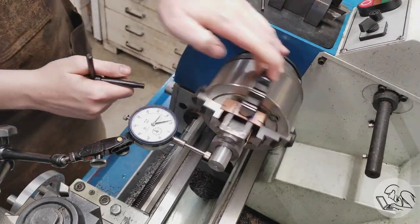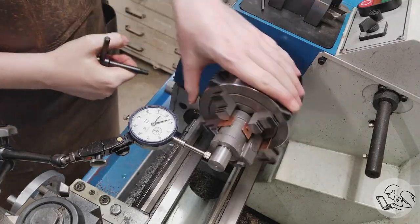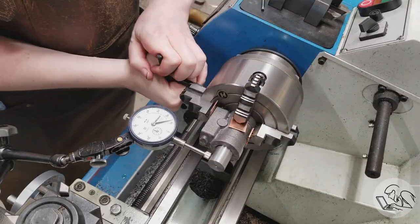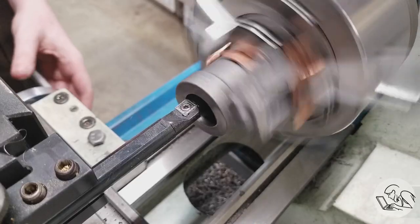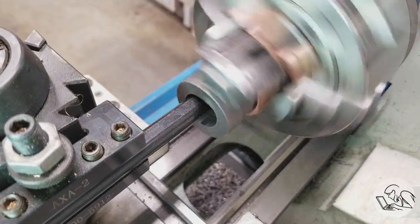I'm also setting some copper shims under the jaws because the irregular shape of the casting makes it a little bit difficult to get a good grip. Now the first really clever bit of the Keith Appleton method is you can just dial in on that mandrel that we turned. One important note: remember how I marked the important end of the casting — the end that has to be really square because it mounts against the frame of the engine? That should be outwards when you do this operation. I did that wrong and that's going to come back to bite me later. Nevertheless, I bring up the largest boring bar that I have and we can start boring this thing out.